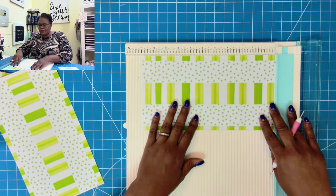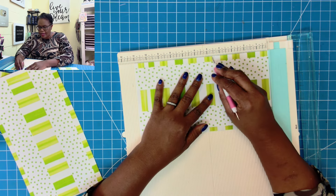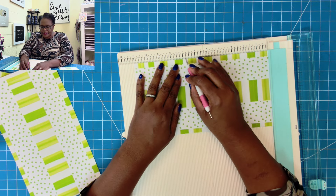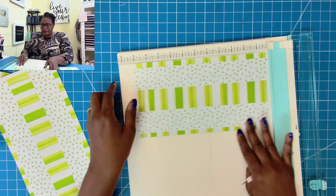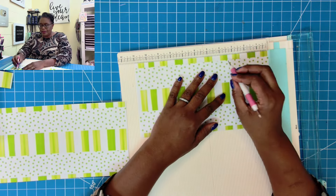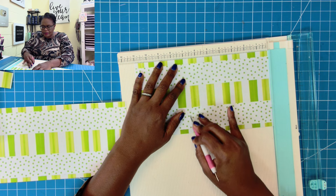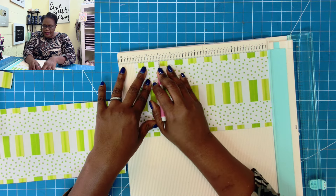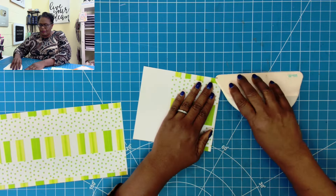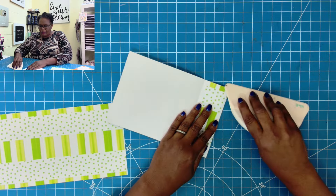On the 11-inch side of the first piece, we're going to score it at 4¾ and at 6¾. Then on the second piece, we score at 4¾, at 6¾, and at 9. Then we fold and burnish all of our scores.